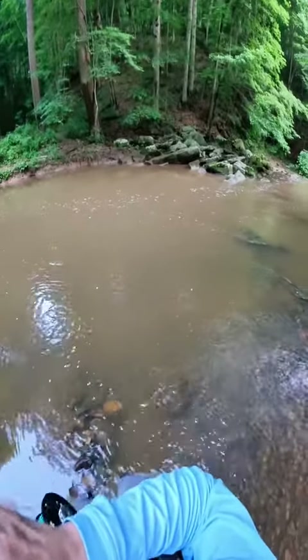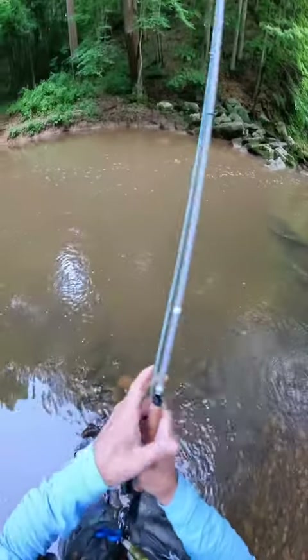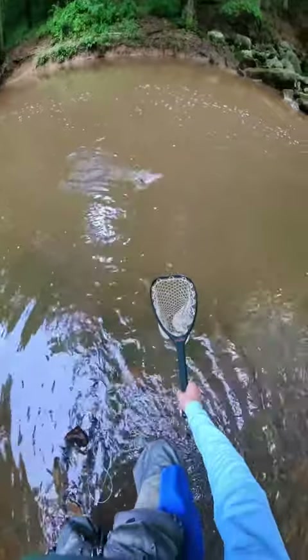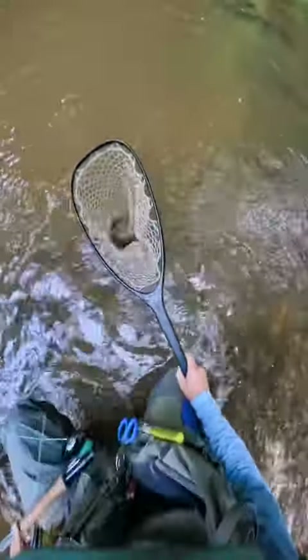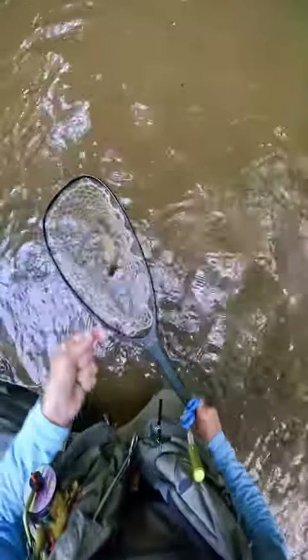All right, what do I got here? Something little. Something very little. Trout! Trout on a squirmy wormy. There we go.